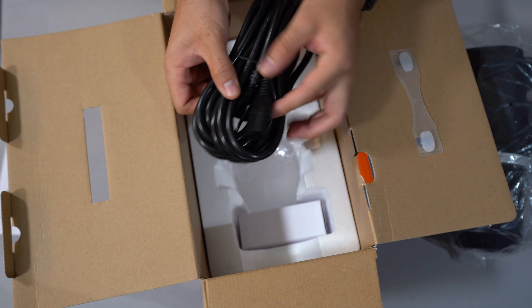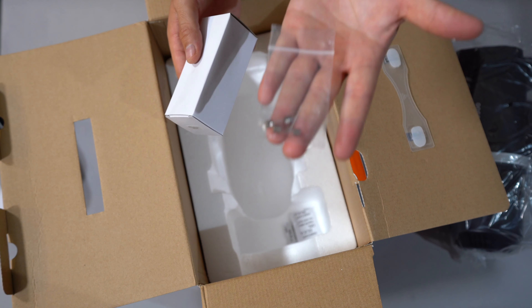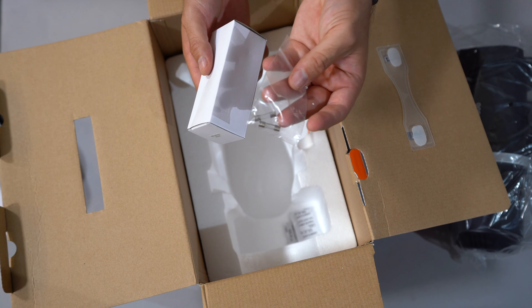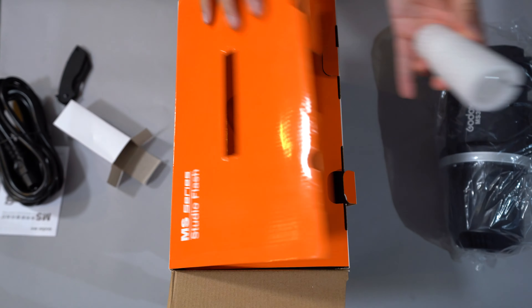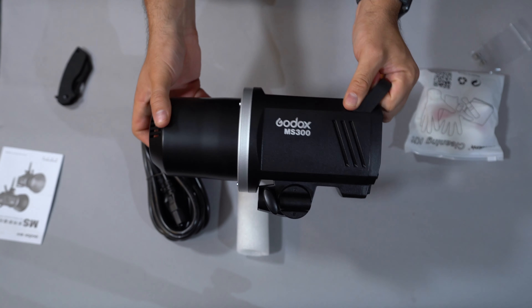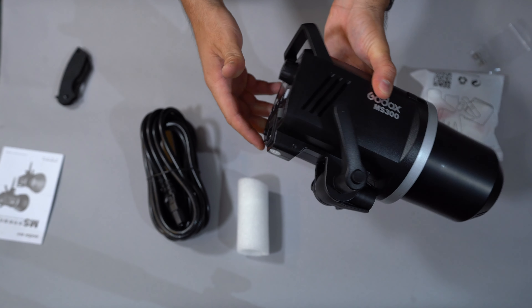A cleaning kit — looks like there's gloves and some cloth to clean the glass. It's a big long cable, because this is not a wireless flash. This is a studio strobe that is AC powered — no capacitor or external box or anything. This goes straight into the back of the flash, so I like that it comes with a nice long power cable as opposed to having to bother with extension cords. We also have two extra fuses in case you blow the one that's installed.